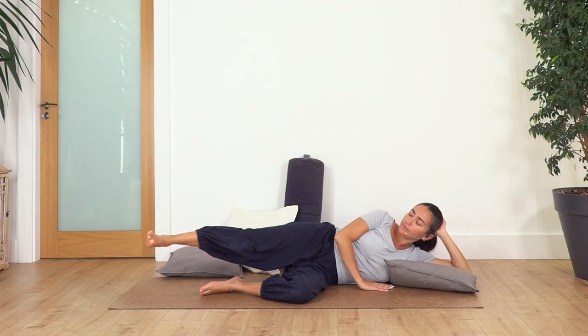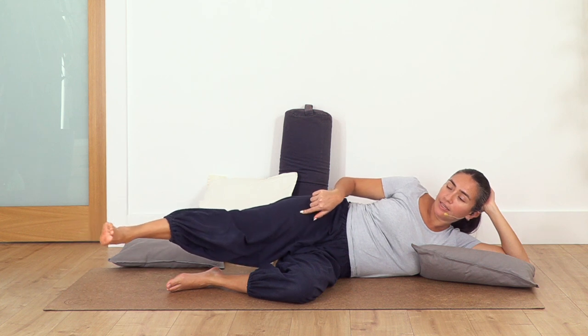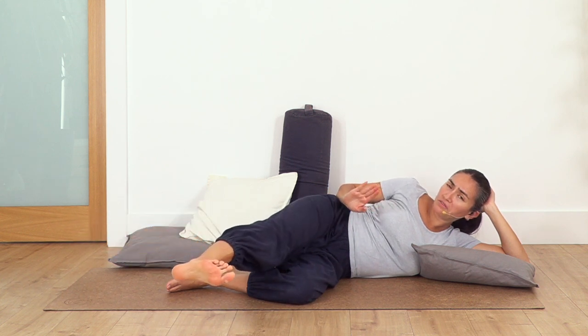One, nine — keep your leg straight — eight, seven, six, five, four, three, two, one. Now we're going to inhale and exhale, kick forward — flex your foot as far as you feel comfortable.